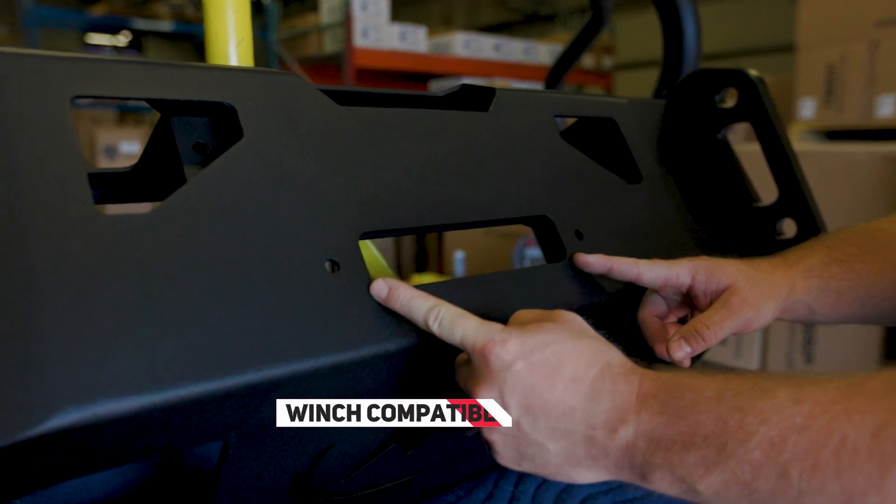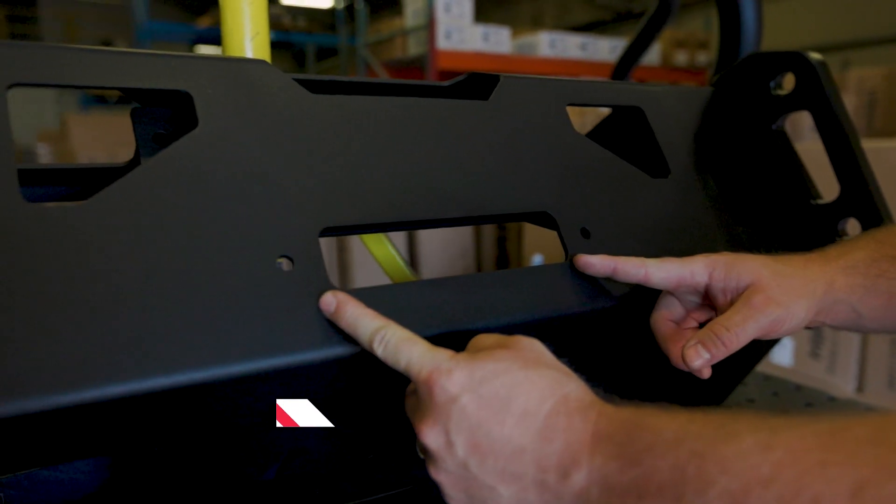If you're running a winch, Expedition One has you covered. It can be mounted inside the bumper, and you're good to go.